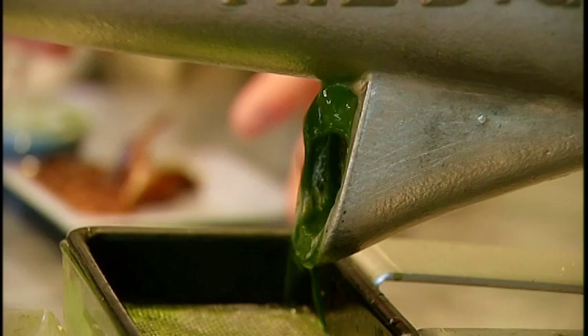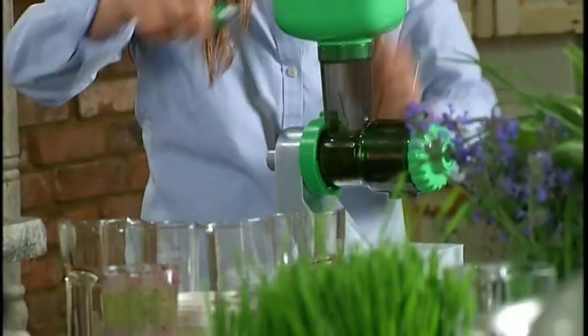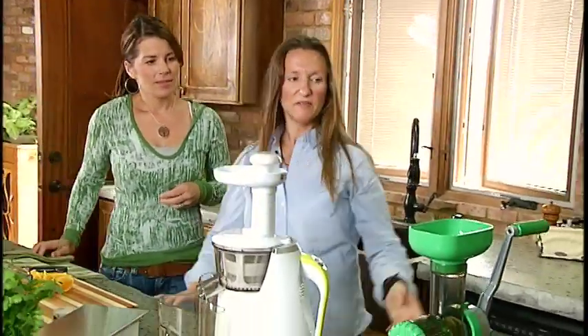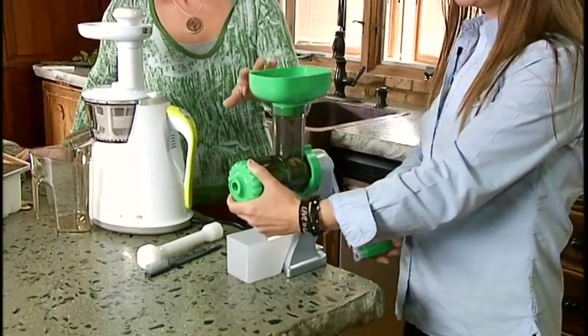Now that you've taught us the proper way to grow it, you need to show us the fun ways we can use it. Well, first of all you have to juice it. The only way to get the juice from wheatgrass is to use a masticating juicer — it's completely different from a centrifuge juicer. The great thing is they're not just for wheatgrass — they're complete nutrition centers. They do best with green leafy vegetables but will also do every other fruit and vegetable. You can also run nuts through them to make nut butter. You have the manual version here, which looks a lot like a sausage grinder — that's what it was modeled after.